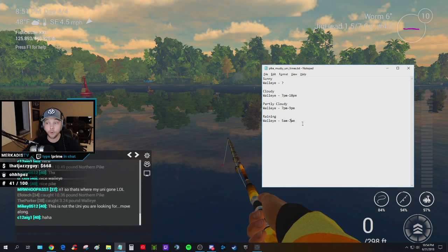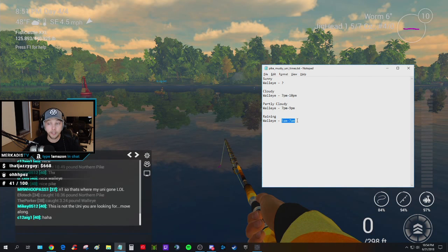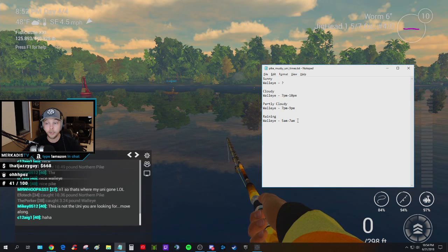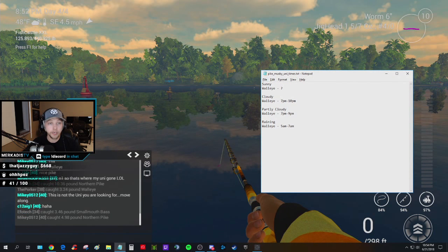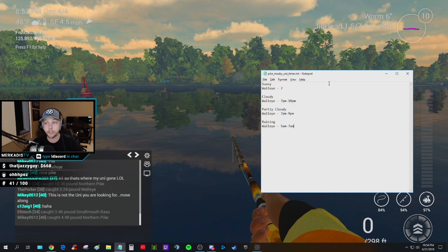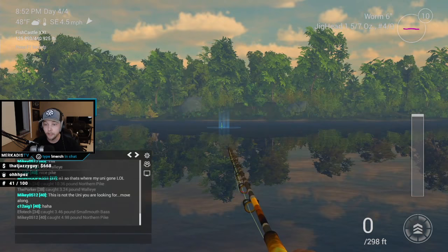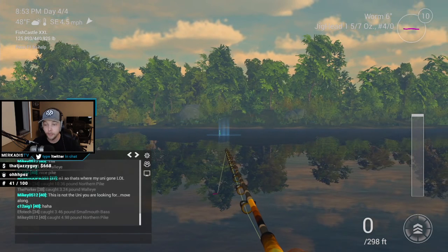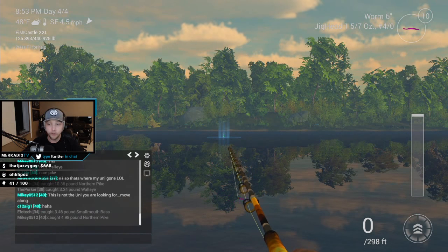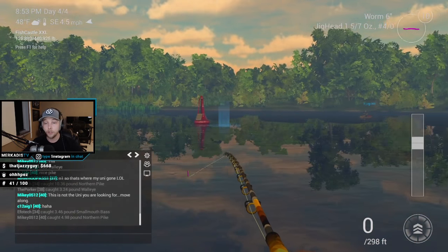Someone told me raining conditions: 5 AM to 7 AM. I tried that this morning before fast-forwarding to 7 PM, and I didn't get a unique — the bite was fast and I got a lot of trophies, but no uniques. My first unique was the one you just saw. I've had a lot of help with this — my buddy Pork Chop shared that buoy spot where he caught a unique, and that's exactly where I've been casting, and as you saw, I did catch one.